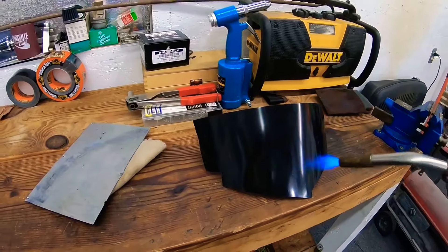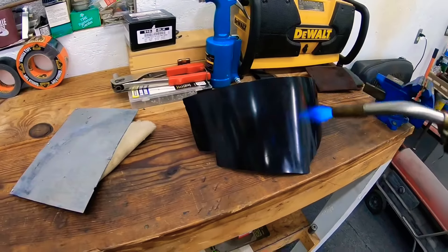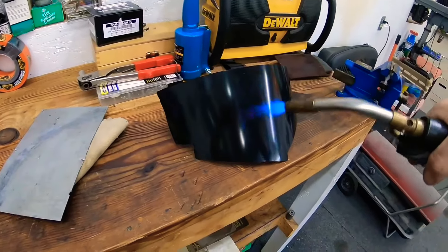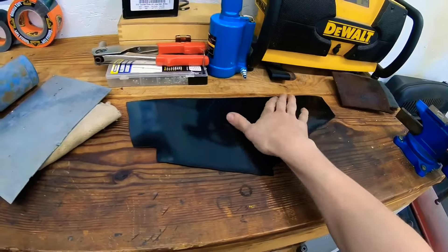Here's the process of me making those plastic covers. I just have a little handheld blow torch and I've already cut out the shape that it needs to be out of pieces of construction paper, and I'm just heating it up to where it's pliable so I can bend it how I want.